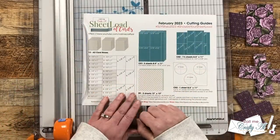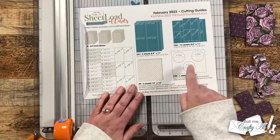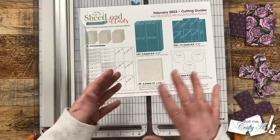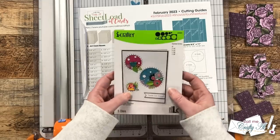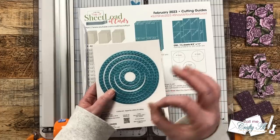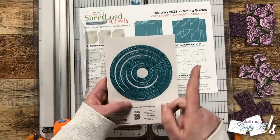Now I wanted to slow it down and tell you some other options if you're not a channel member or you don't have an electronic cutter. As shown in the cutting guides, you can die cut three four-inch circles — whether that's with a metal die or an electronic cutter. If you don't have dies, you could always find something in your house that is about four inches in diameter, trace around that, and hand cut them. For today I'm going to show you using this set from iCrafter — I measured the largest circle and it is right at four inches. If you have some circle dies but they're not quite four inches, that's okay — you just might have to adjust the size of your sentiment and make sure you know what half of yours is.